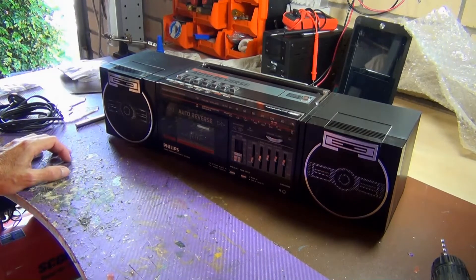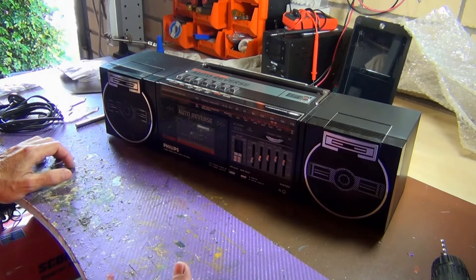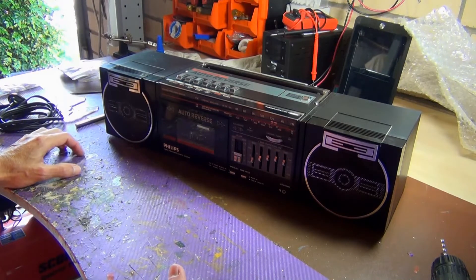A lot of people on eBay are charging a lot of money for the manuals, which is a bit sad because those manuals are no good to the person that owns them — they're just trying to make money. You can go to a place called Boomboxery where I try to upload all the manuals. Also archive.org.